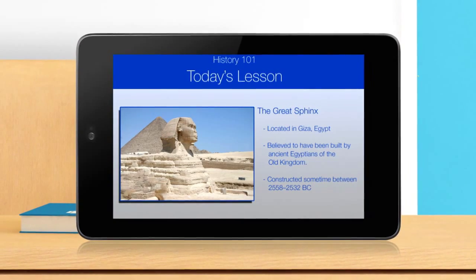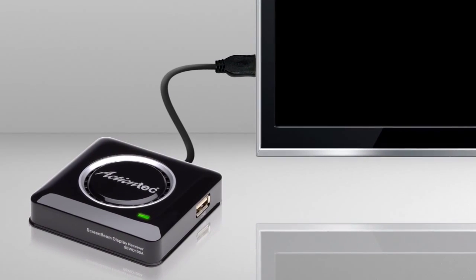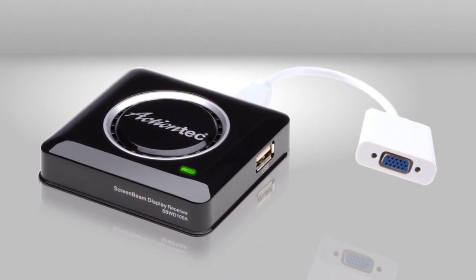Now, whatever you see down here is mirrored up here. ScreenBeam Pro simply plugs into your TV's HDMI port and a power source. For older projectors, simply attach a VGA adapter.